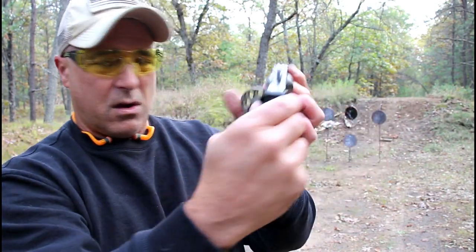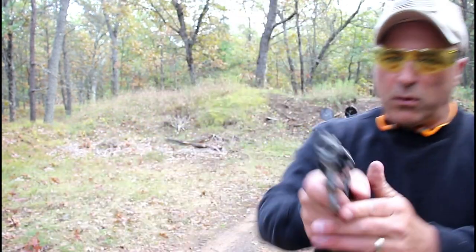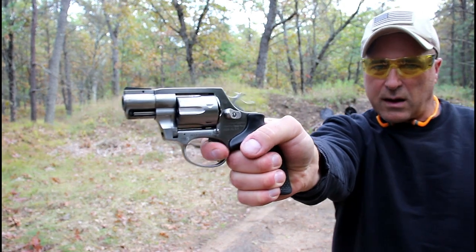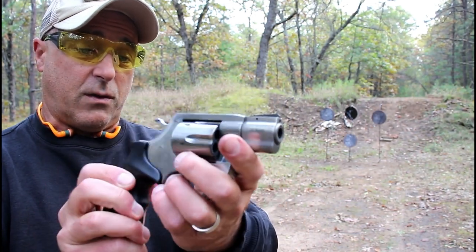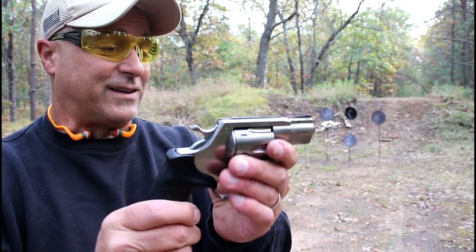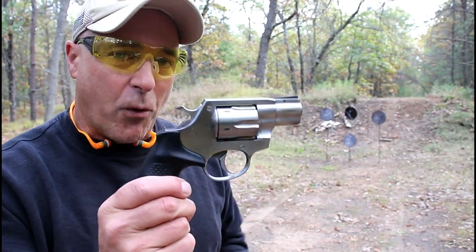The single-action trigger pull — we are unloaded here — I measure right around four pounds. Standard double-action trigger pull with the double-action, but it's a good-looking revolver. Let's go ahead and load it up with .357 and see if the recoil is just as light. Well, we know it's not going to be, but we'll check it out anyways with this AL 3.1.